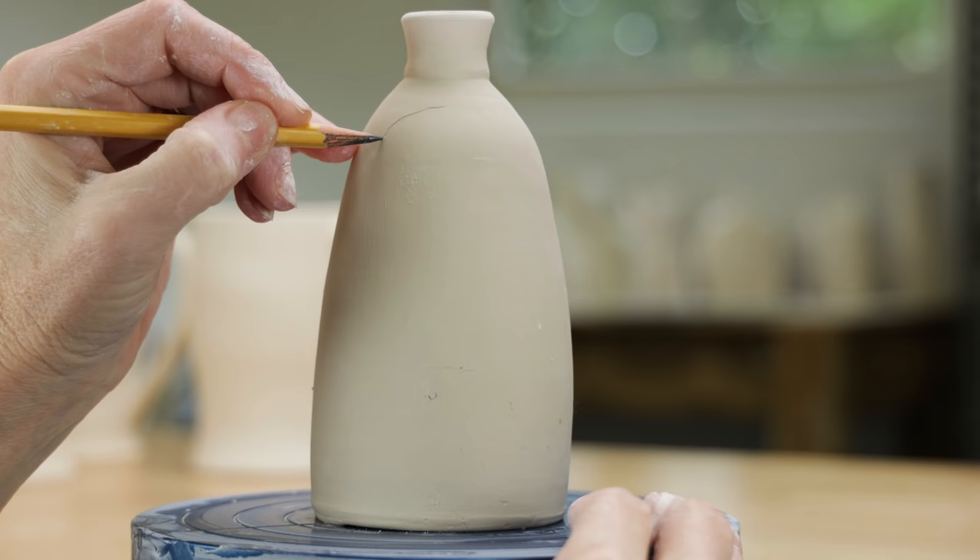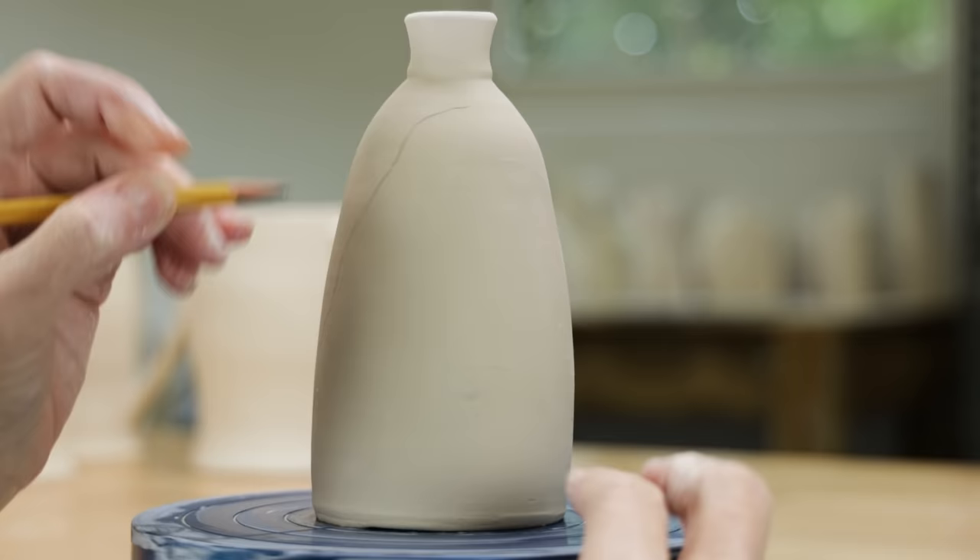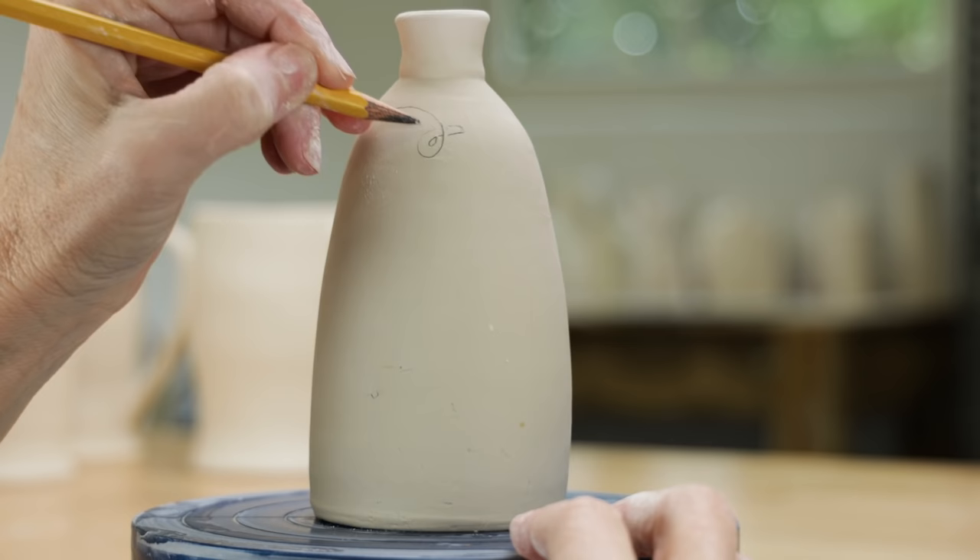After I've cleaned up the piece, I begin to sketch out the design around it. I have a general idea as to what I'm going to outline, but not too specific. The beauty of carving on clay is that as the idea takes shape, you can change the characteristics as you go. Be flexible, let your imagination take over. A carved piece rarely turns out as you initially envision it in your mind.